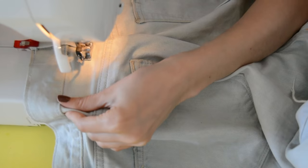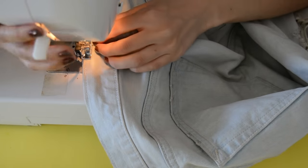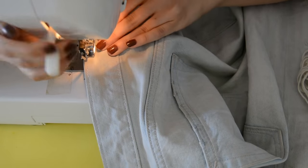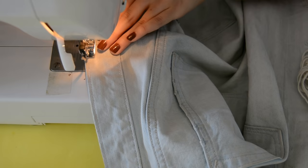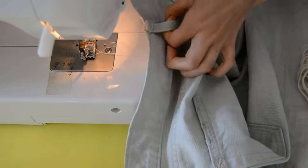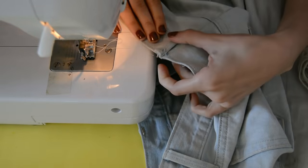Use a straight stitch — the same stitch you used for the dart and the waistband — to place back your belt loop. Make sure that you backstitch very well, because the belt loop is an area where we constantly pull and move and tuck around. The stronger your belt loop, the better. That's it!